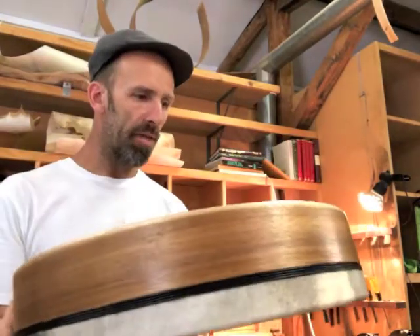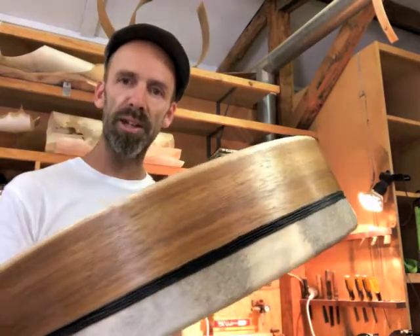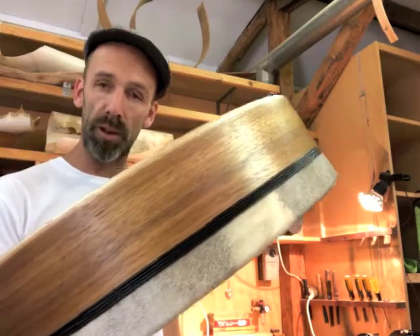Hi, I'm Matt Stonehouse, percussionist and instrument maker. This drum I am demonstrating is Blackwood — it's Acacia melanoxylon — and this is from Victoria.